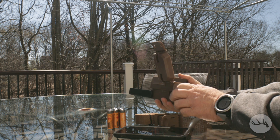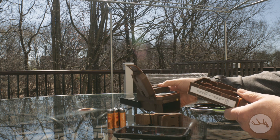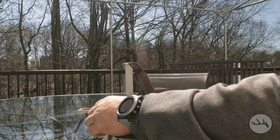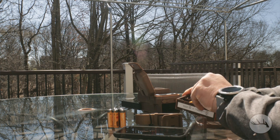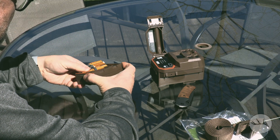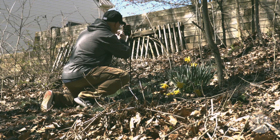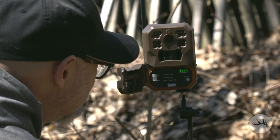From a power management standpoint, you can use either eight or sixteen double-A batteries. The instructions state that lithium-ion works best and explicitly state not to use rechargeables. I only had some alkalines lying around, so we'll see how they do. Setup was super easy — all you have to do is power the camera on and wait for it to acquire a signal.